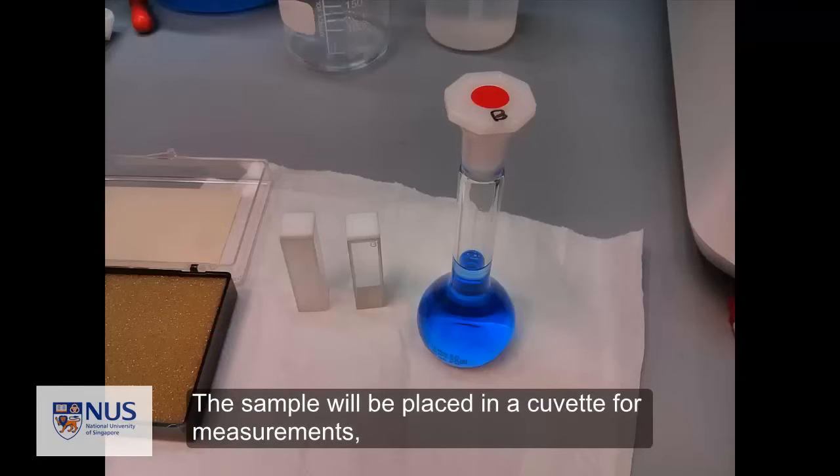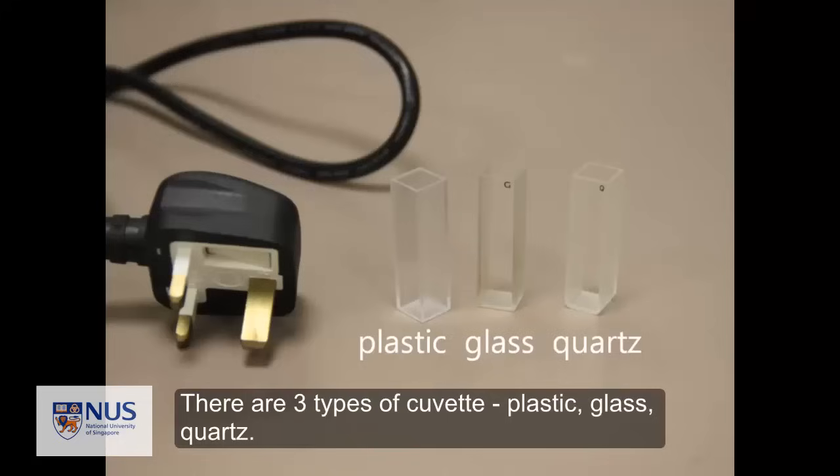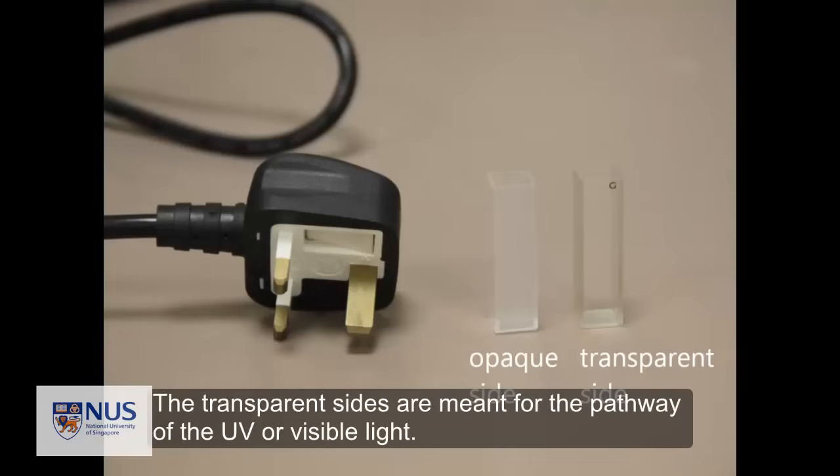The sample will be placed in the cuvette for measurements. There are three types of cuvette: one made of plastic, glass, and quartz. A common feature of all cuvettes is that each one has two opposite opaque sides and two opposite transparent sides. You will hold the cuvette by the two opaque sides. The transparent sides are meant for the pathway of the UV or visible light.